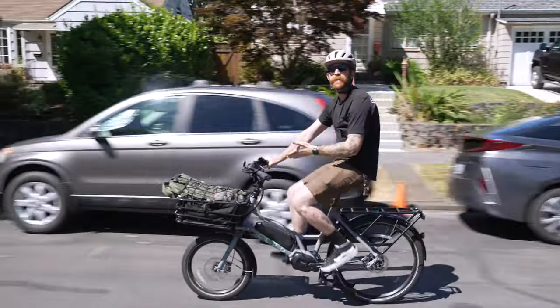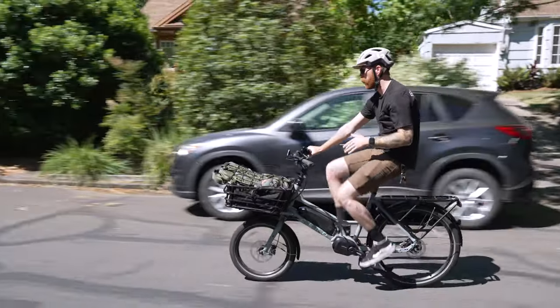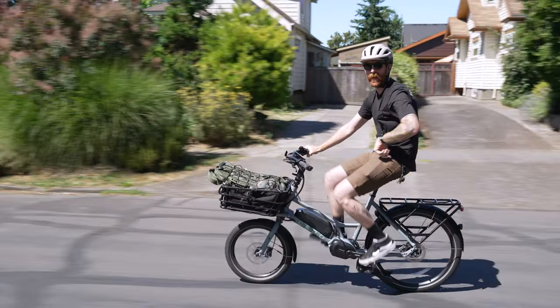What's up everyone? Today we are taking a look at the Ciro One. This is a class one cargo bike and we've got a lot to say about it.